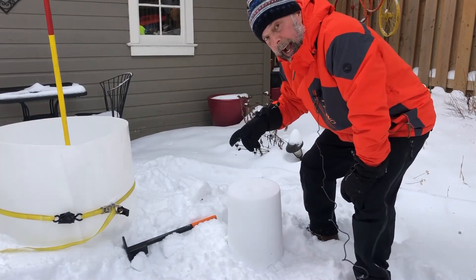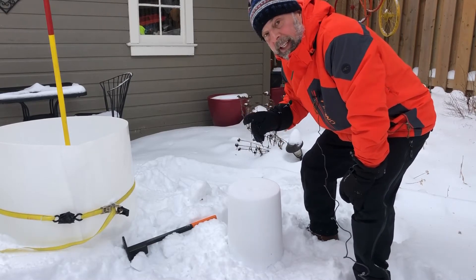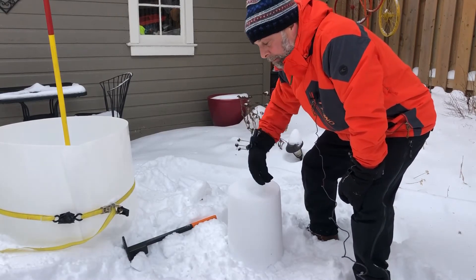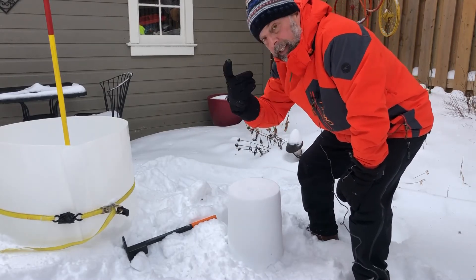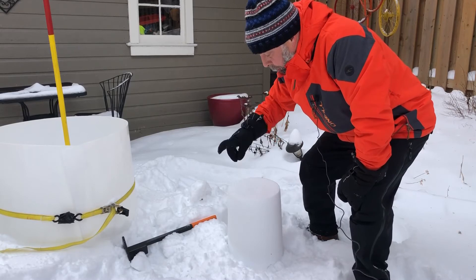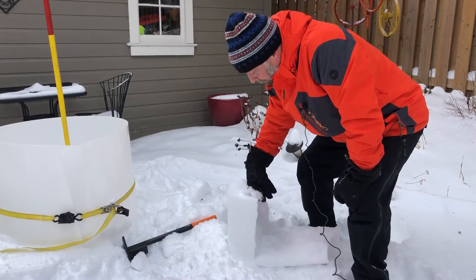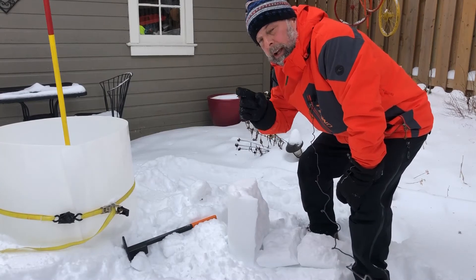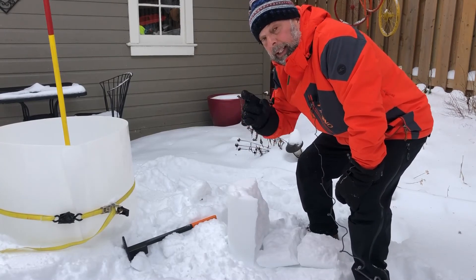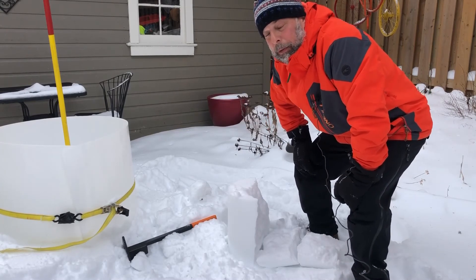If I touch it now though, it will fall apart. If you leave it to sinter for two hours, then you can carve it or move it around and make a wall, for example. Let's do a test — one finger right now — and it all falls apart. What a bummer. The trick is non-packing snow and letting it sinter. Some patience is required. Have fun.